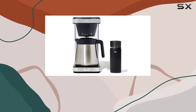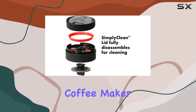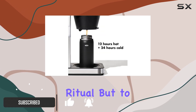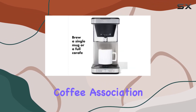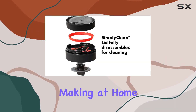Waking up to the perfect cup of coffee is an unparalleled experience, one that sets the tone for the entire day. The OXO Brew 8 Cup Coffee Maker, accompanied by a stainless steel 16-ounce thermal mug, promises not just to elevate this morning ritual but to transform it into a gold standard affair, certified by the Specialty Coffee Association. This isn't just about brewing coffee — it's about celebrating the art of coffee making at home.